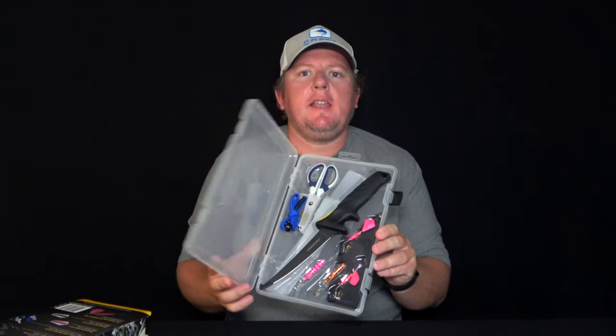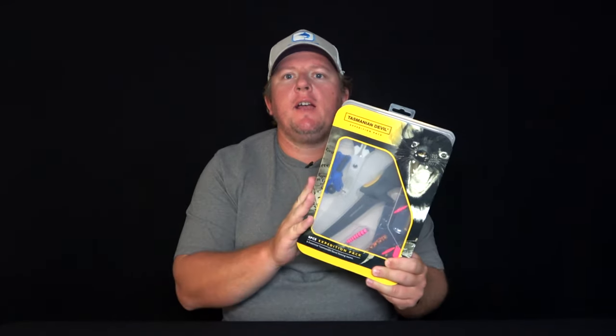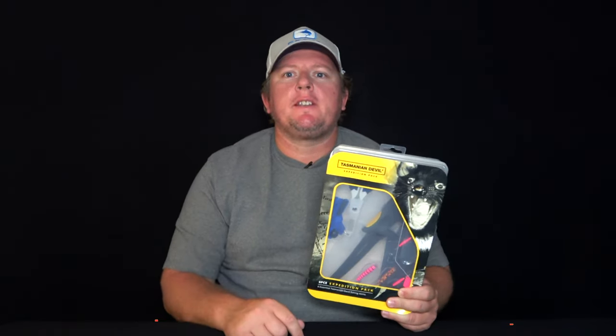And it all comes in this handy little tackle box. For more information on the Tasmanian Devil Expedition Pack, go to our website, motackle.com.au, and get yourself one today.